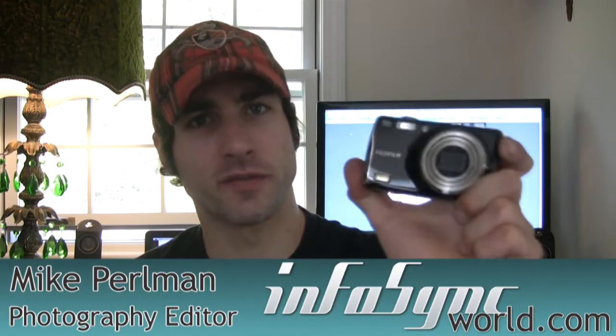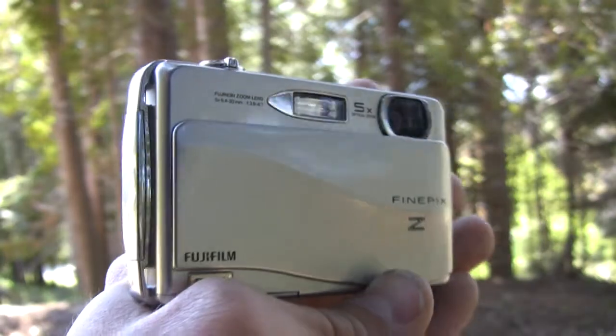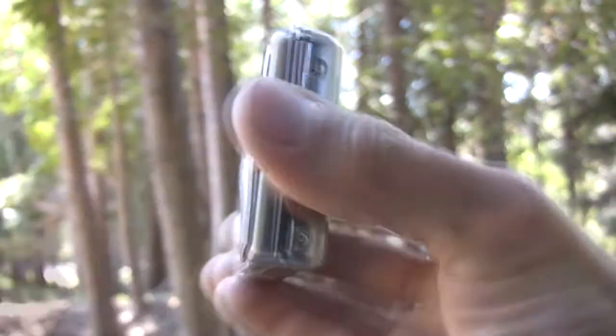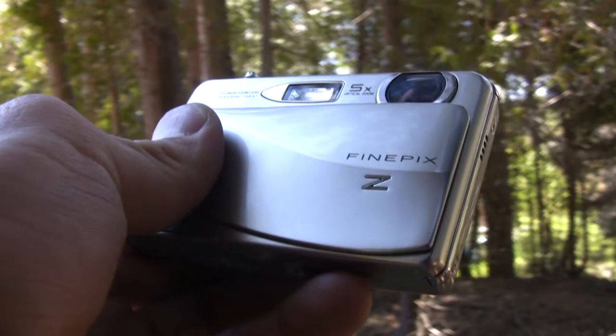What would happen if you took the Fujifilm Finepix F80 EXR and gave it a little sex appeal? The Fujifilm Finepix Z700 EXR features a 16:9 aspect, 3.5 inch touchscreen LCD, and a hot sliding facade in place of an on-off switch.